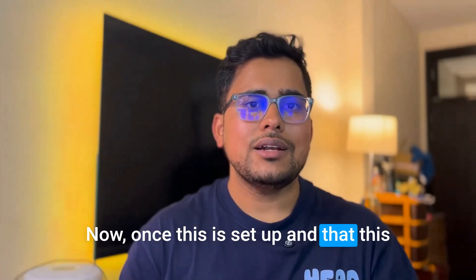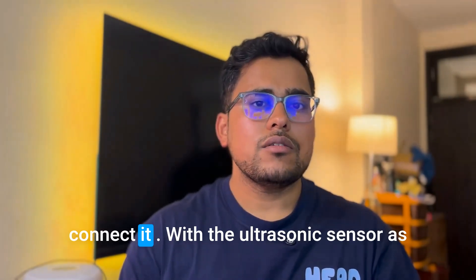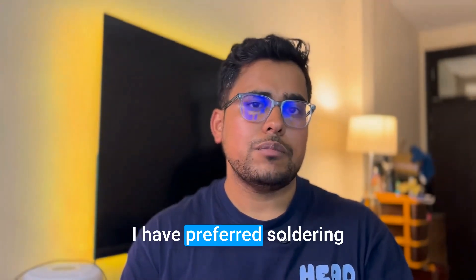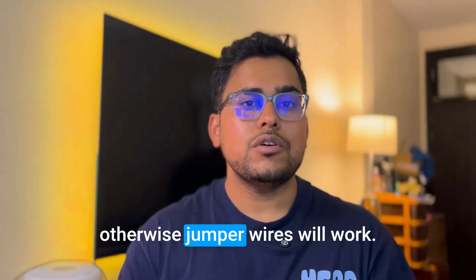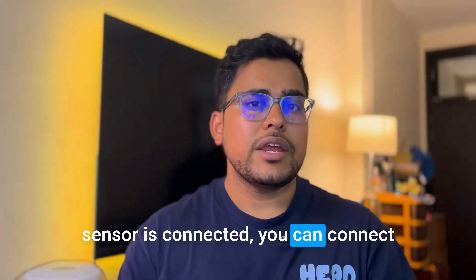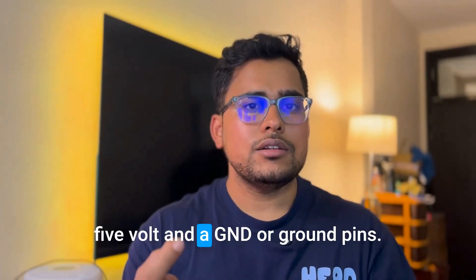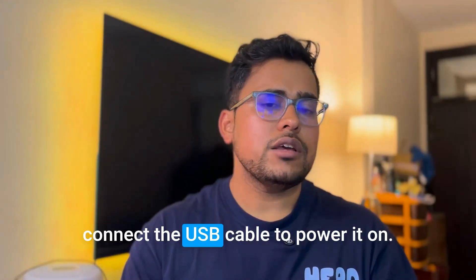Once connectivity is confirmed, disconnect from power and wire the ultrasonic sensor to the microcontroller according to the GPIO pins defined in the sketch. You can use jumper wires or solder the connections — soldering is more reliable. Then reconnect power via USB cable or through the 5V and GND pins on the board. If still connected to your computer via USB, you can monitor sensor readings and connection status in the Arduino IDE.